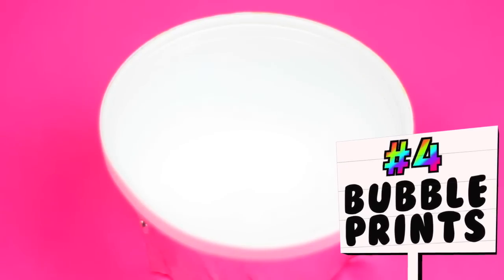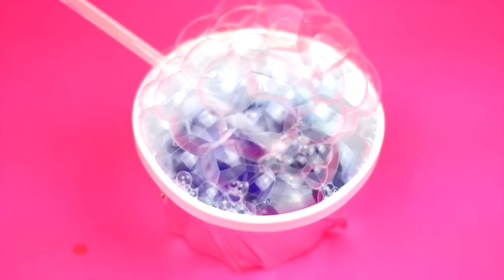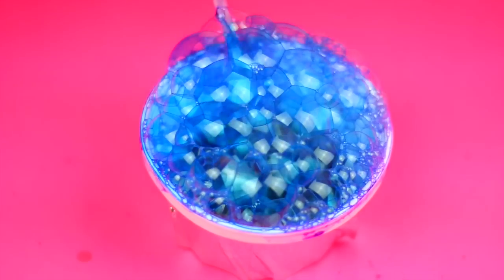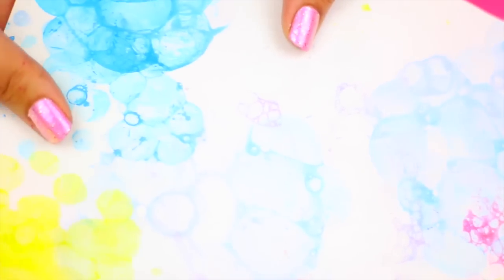And the last DIY is a cool way to decorate any letter or any cards using bubbles. Just pour a little bit of bubble solution or just plain water and dish soap, and using a straw blow it until you have bubbles like this. Add a few drops of food coloring over the bubbles and quickly place on top the card or paper you want the bubble print to be on — and that's it. I love this watercolor effect and I think it looks pretty cute.